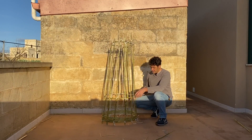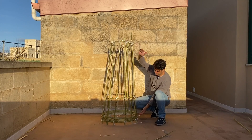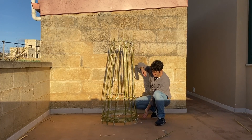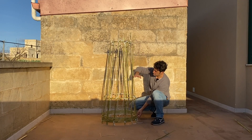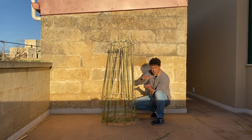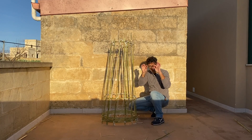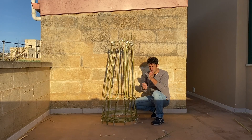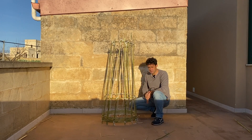I changed my mind — instead of a cone I'll do a cylinder because it's already very long. With the rings you made, tie one on the bottom, one on the top, and one in the middle. Now I smash the bamboo, prepare short small pieces, and pass them around. At the end they will not move anymore — you will see.